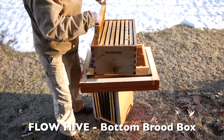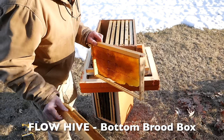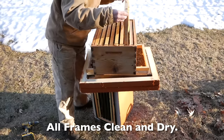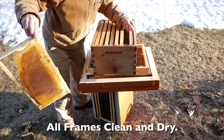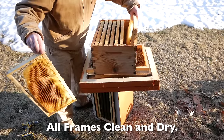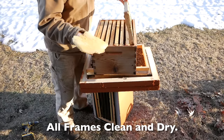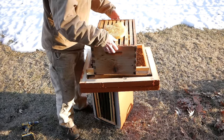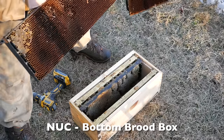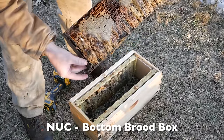So this is the bottom brood box of the flow hive — completely empty frames. No honey, no brood. Well, we do have a lot of drawn comb for the next bees that will be in this box. Spoke too soon — so the bottom of the nuke is also packed. Quite a bit of honey in here. These frames are just junk, but there was a lot of food in here. That's all honey.